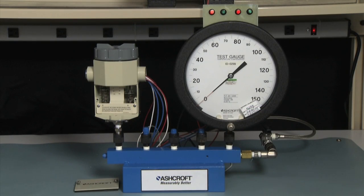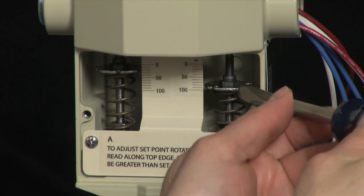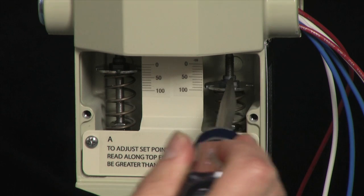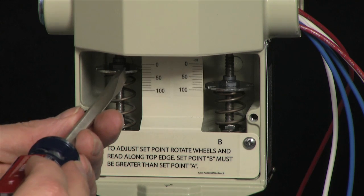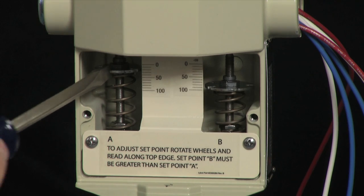We're going to use our set point scales to preset the set points. We're going to set for 80 PSI increasing on the B side and 20 PSI decreasing on the A side. I'm going to adjust the B side scale to be above 80 PSI and the A side to be below 20 PSI. I'll turn the adjustment knob clockwise with my screwdriver, which will increase the set point and bring it above 80. On the A side, I'm going to turn it counterclockwise to lower the set point below 20.